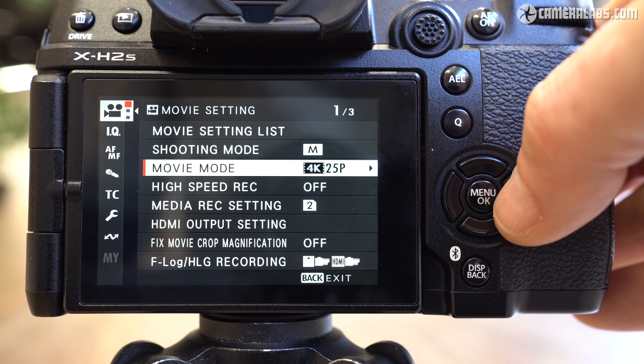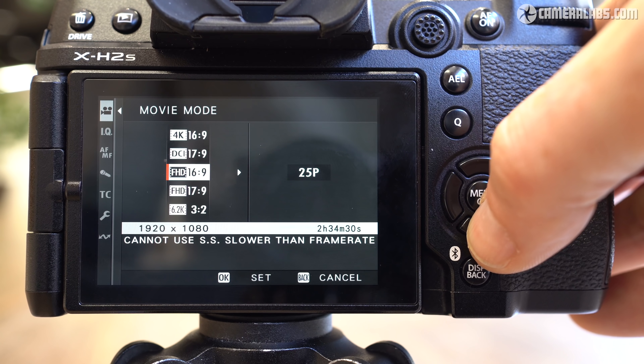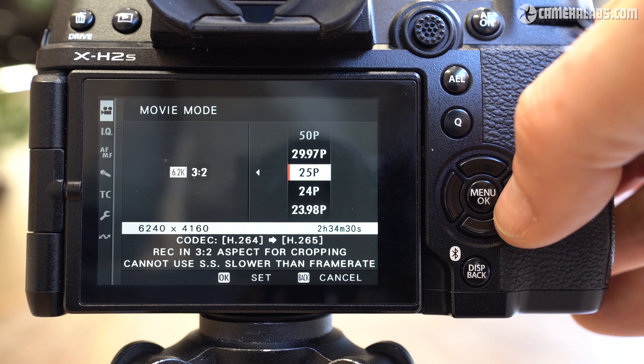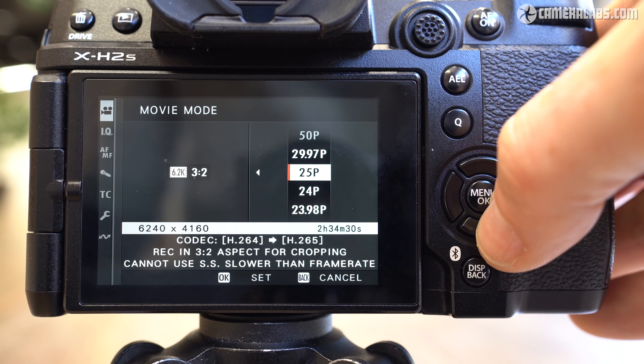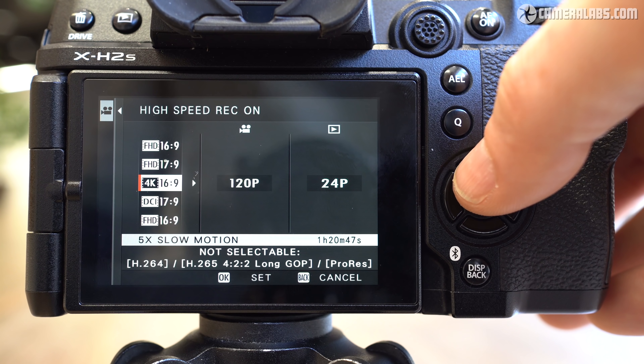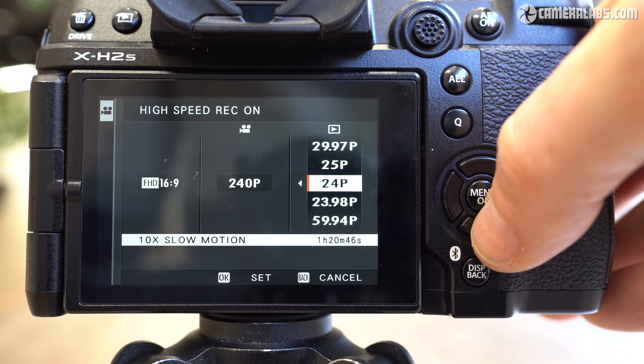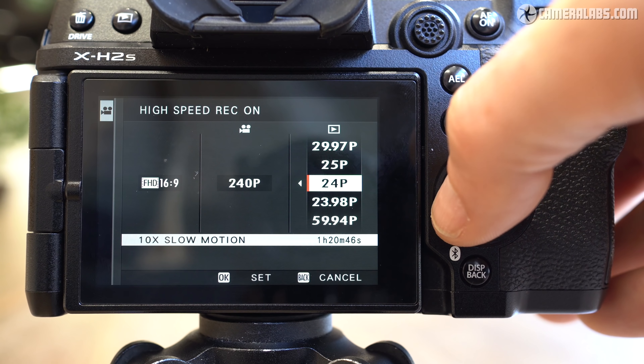The movie capabilities also enjoy a serious upgrade over previous generations, with the sensor and processor now supporting uncropped 1080 from 24 to 120p or uncropped 4K from 24 to 60p. Fujifilm says all of these were oversampled from 6.2K's worth of data, and you can choose to film in either the 16x9 UHD or 17x9 DCI shapes. You can also record the full sensor output in 6.2K at 6240x4160, and slow-motion fans will find 4K 120p with a 1.29x crop and 1080p 240p with a 1.38x crop.